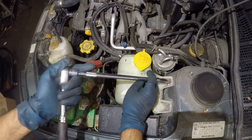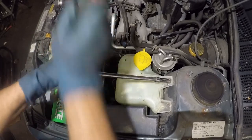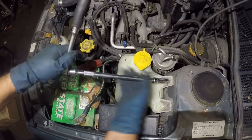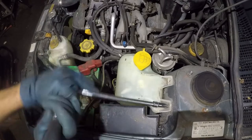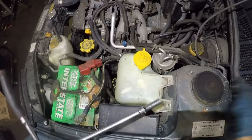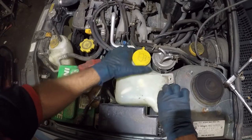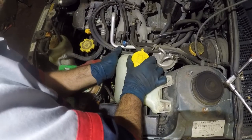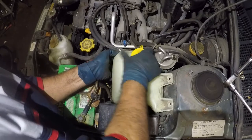Over here we got our washer fluid reservoir. It uses number 10 bolts, and this does have a few connectors to the pumps and there should be a cable for the fluid to travel on. Two pumps, two cables. So let's remove the bolts. Those are the two 10 millimeter bolts. Sometimes you cannot lift it because things will restrict you - like these wiring cables on this side.